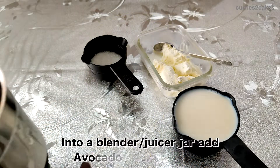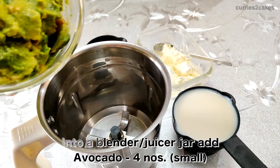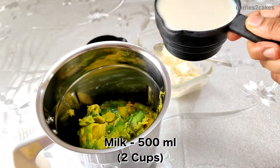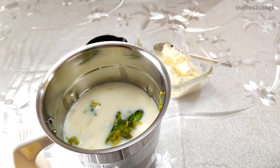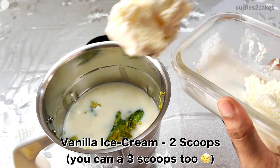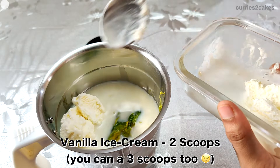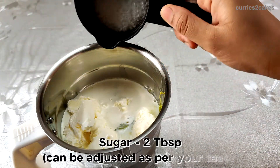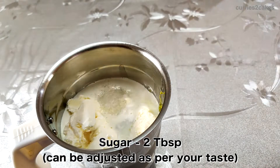Into a blender or juicer jar, add avocados. Here, I have taken 4 small sized avocados. In this, add 2 cups of milk. Next, add 2 scoops of vanilla ice cream. If you're a vegan, then replace milk and ice cream with any plant-based milk. I have added 2 tablespoons of sugar and this is totally optional.